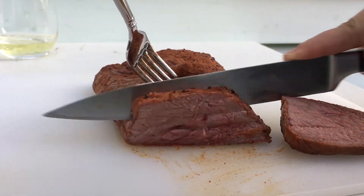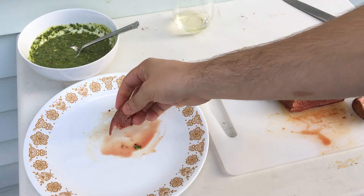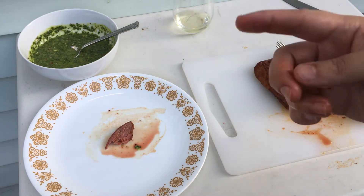That looks pretty good. So let me try it out. This is my first tri-tip and my first time tasting Pappy's seasoning, so let's see. It's got a little bit of spice, a little bit of salt to it. Not bad — I really like it. It's very tender. Let me try it with a little green sauce. Mmm — wow, it's really good with the green sauce.